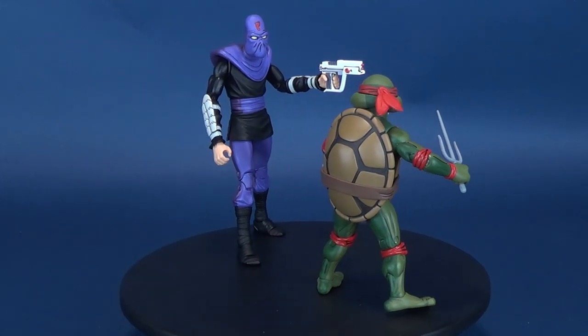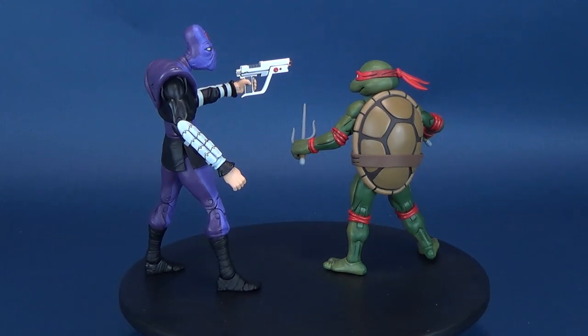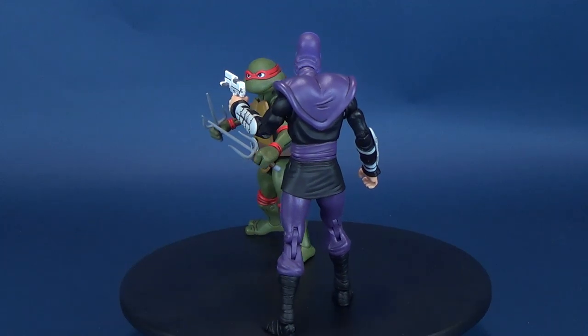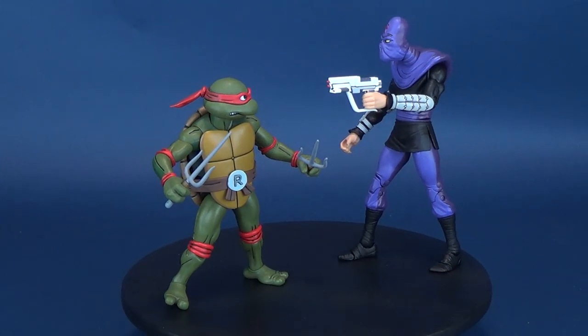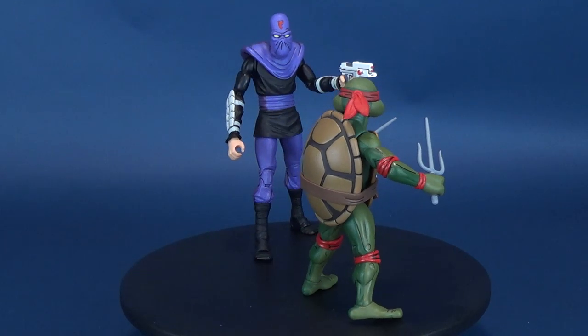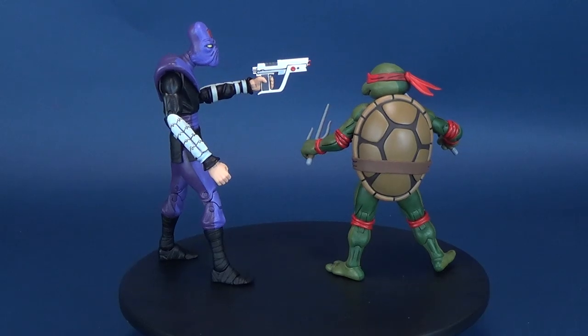Meet Leonardo, the super cool, sword-wielding leader. Raphael, the jokester, hurling manholes and one-liners in rapid succession. Donatello, the brain behind the brawn. And Michelangelo, the ice cream, pizza-gobbling party animal. Whether it's facing fierce enemies or saving humanity from near extinction, with the guidance of their sensei, these heroes in a half-shell are always ready for straight out of the sewer action.